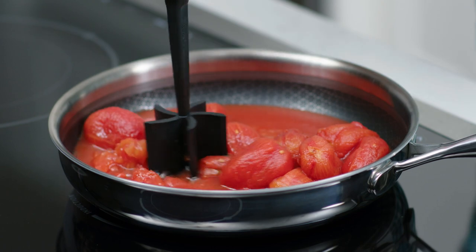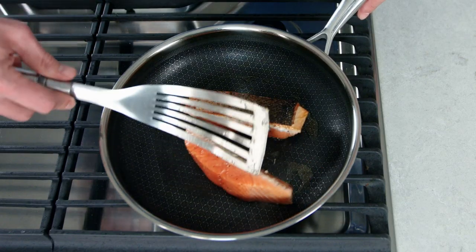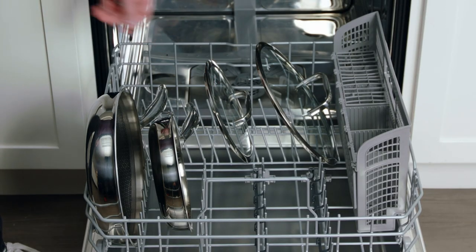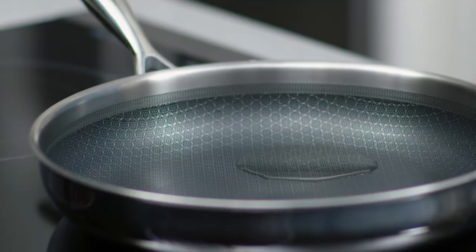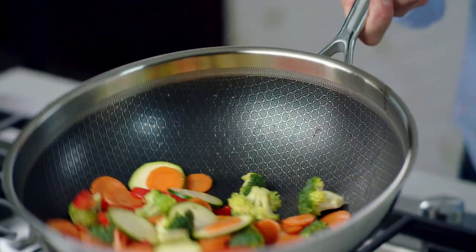This cookware is so easy to use. You can use any utensils including metal and they won't chip or scratch the coating. You can even put them in the dishwasher. And if they weren't already easy enough to clean, we design them without rivets so there's no food buildup or rusting.